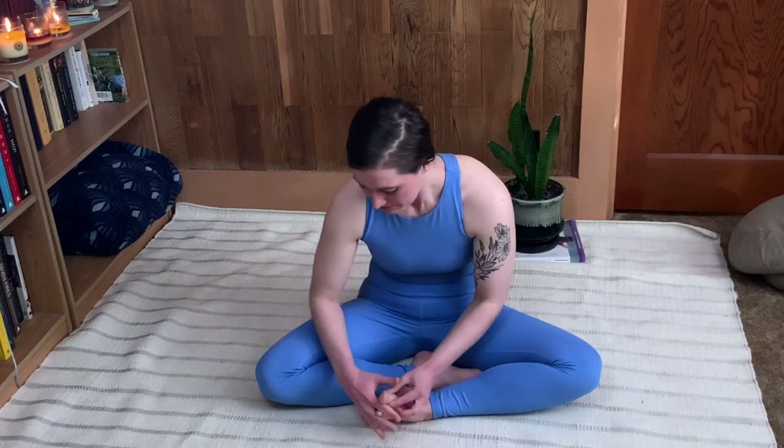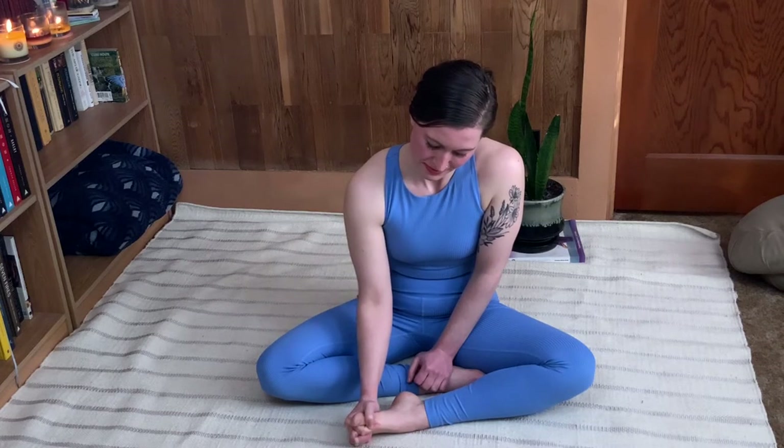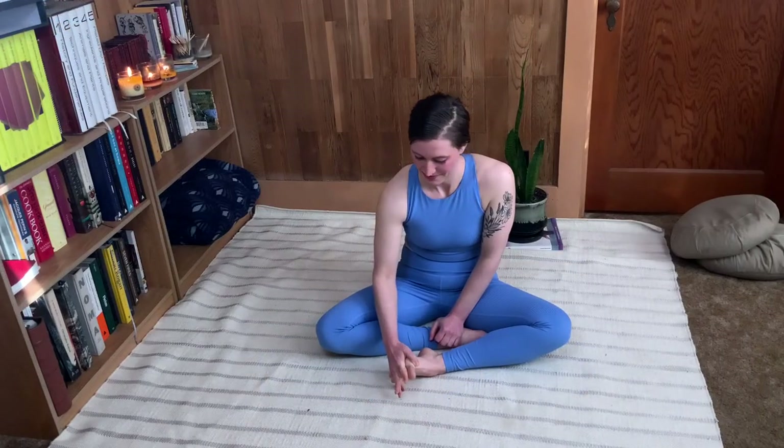Then you can start to thread your fingers through your toes. Now for some of you this may be very intense — you may not like that feeling, and that's okay. If you don't, just grab your toes on the top and give them a little squeeze. But if you can interlace, all you're going to do is squeeze between the toes like a fist and then relax. Just do that a couple times, feeling how it really gets into the fascial webbing of the feet releasing that deep tension.